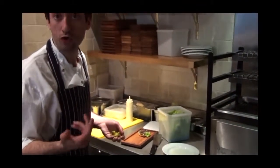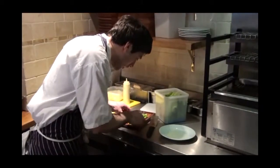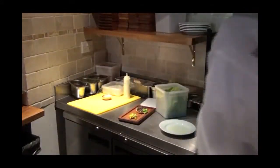I've got some guindilla peppers, which are hot pickled — well, some hot and sweet ones actually, it's a mix. You can just put those in or have them on the side. They're really nice, they cut through the richness of the burger.